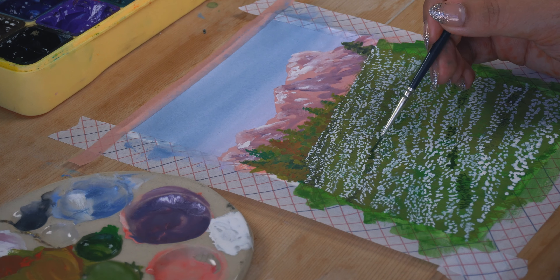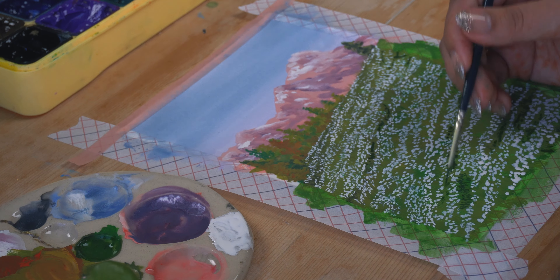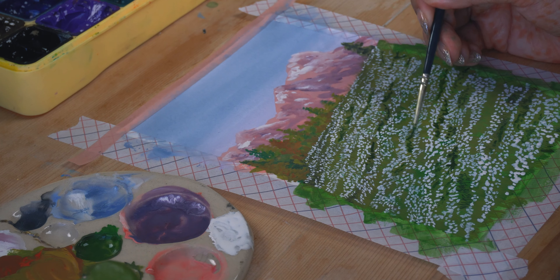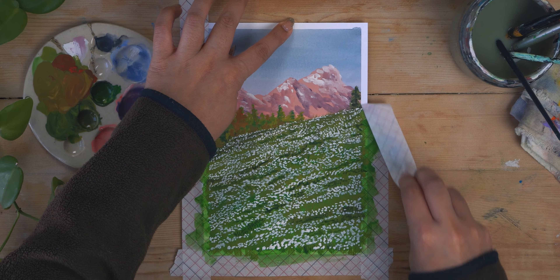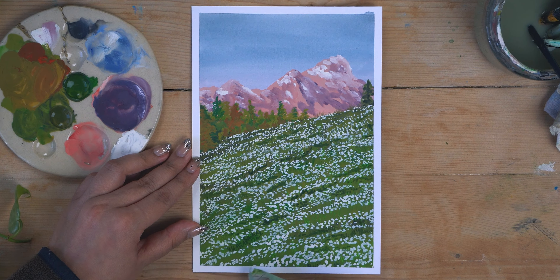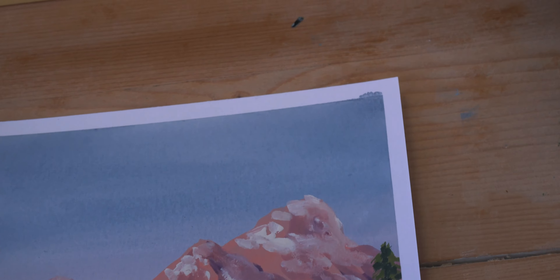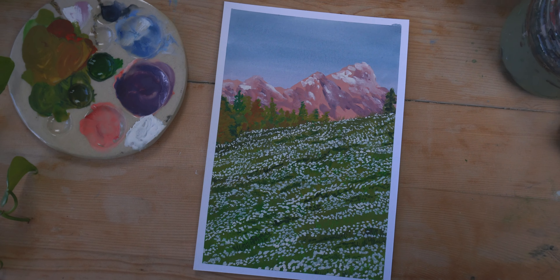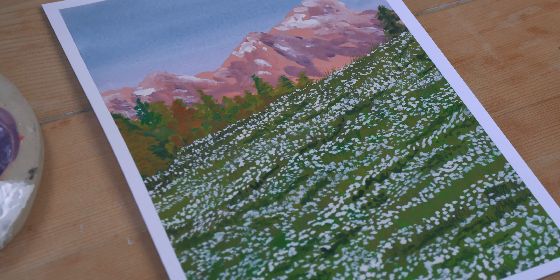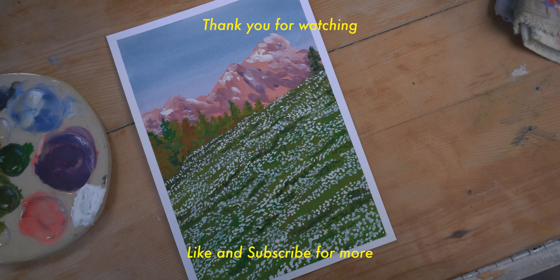I do try to finish quickly most of the time but it takes time sometimes because I get distracted. I hope you guys enjoyed this video — make sure to like and subscribe to the channel. I will see you guys in the next one, bye bye!